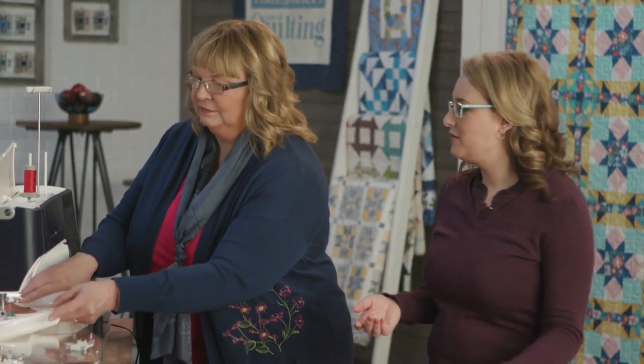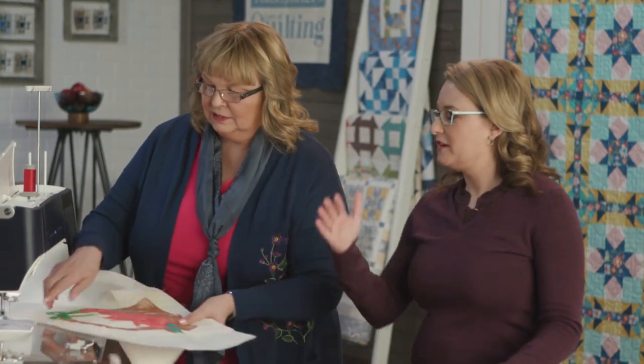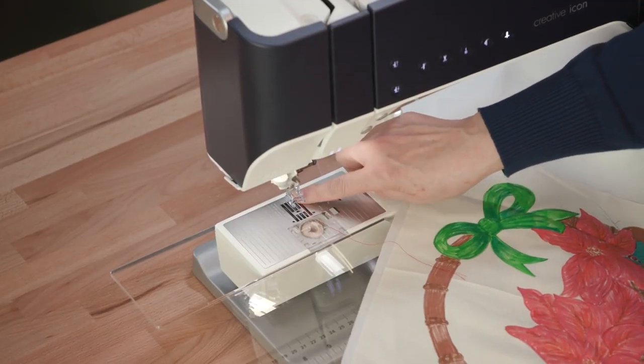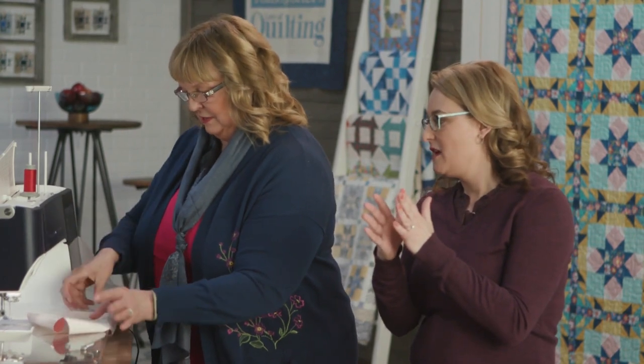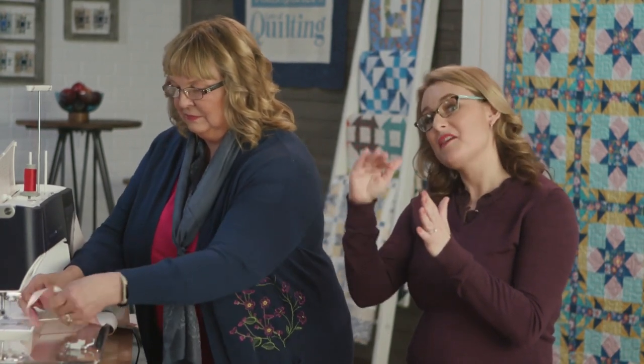Your feed dogs go down, and the presser foot — these feet have to be flat. No traction on the fabric from the underside. Your presser foot comes down but not all of the way, because it's got to be down to close those tension discs, but it's high enough that you can still float your fabric beneath it.